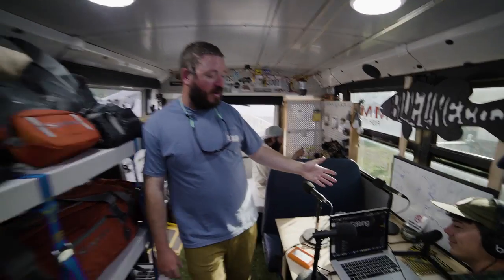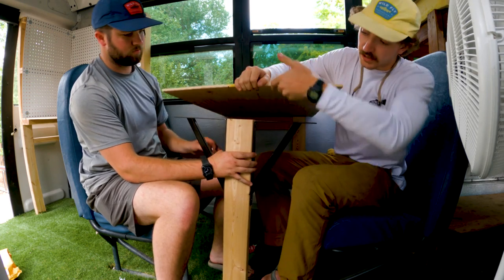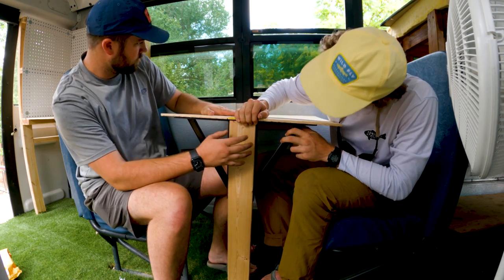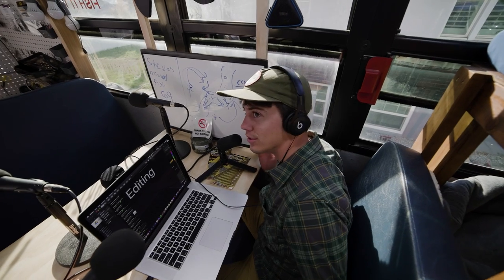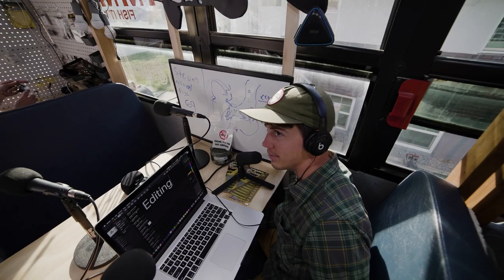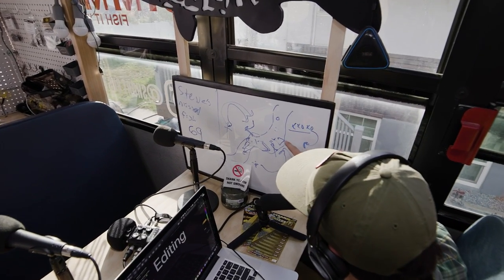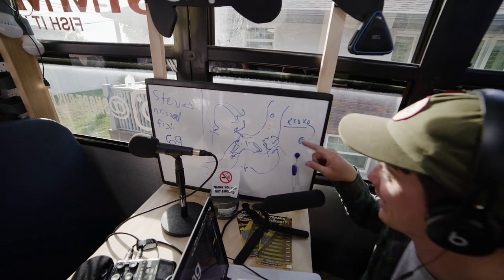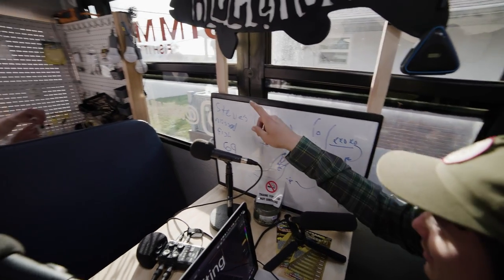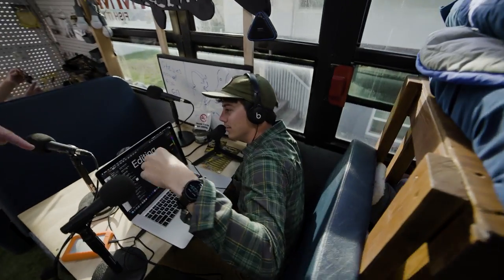Come on back and we've got our chief master editor. This is the editing suite right here — a multi-use table. Podcast, editing, sandwiches — it's a Swiss Army knife of tables. We've got our game plans over here and Steve's Miss Fish count. We counted every fish that Steve missed and it was that number. This is where the magic happens.